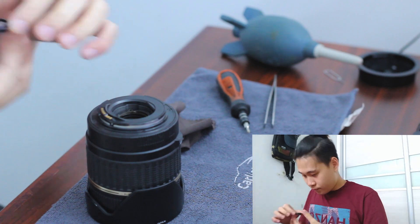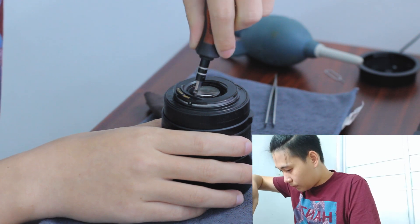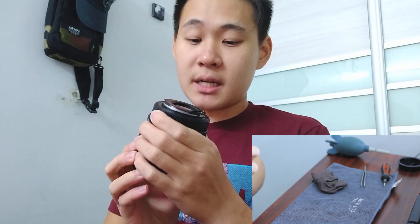Let's just clean this piece of lens again just to make sure there is no dust in it. Always double-check the lens after you clean, to make sure that there is no dust — literally clean, no dust at all — before you put back your lens cloth.